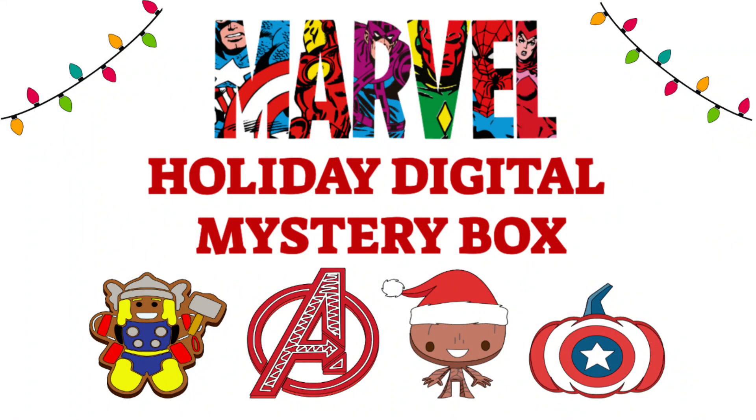Hi everyone, we're going to take a quick look at the new Marvel Holiday Digital Mystery Box. As always, you'll find all the purchase info you need in the description right under this video. This mystery box is available in both the US and Canada. I will list the image sets in the description also.